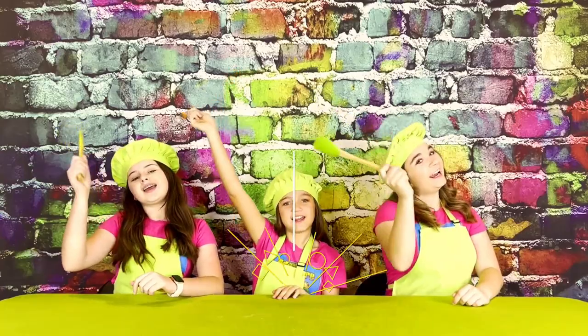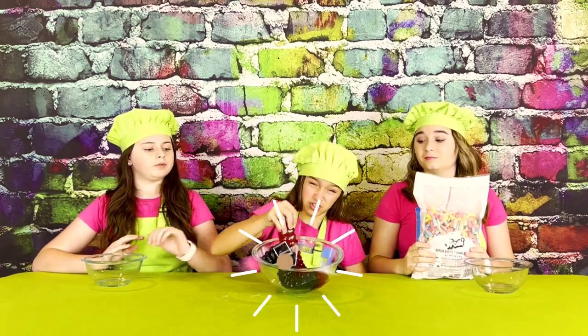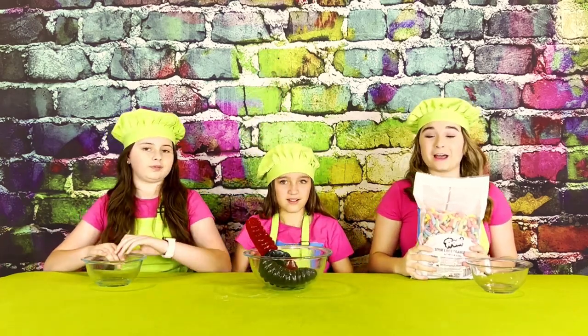Okay, let's get cooking! The first thing we're going to do is take our gummy worms and pour them into three separate bowls. I'm going to be using blue and red gummy worms, I'm going to be using a giant gummy worm, and I'm going to be using red and yellow gummy worms.